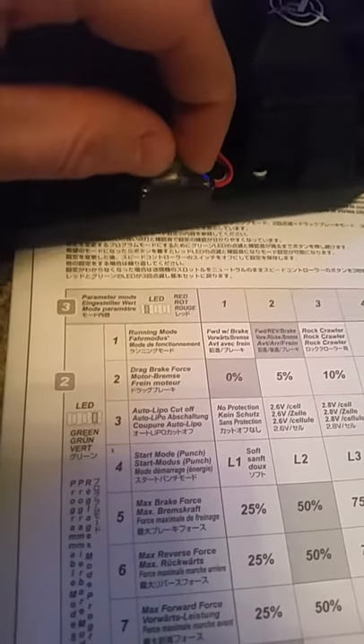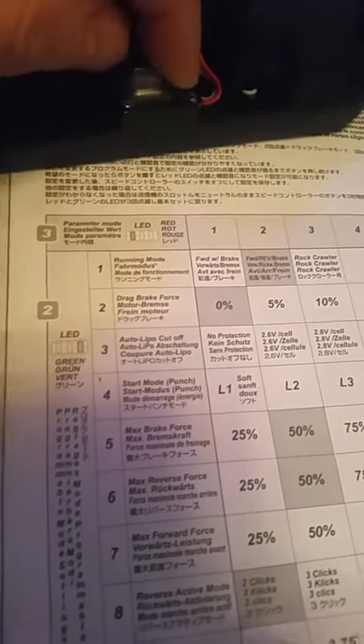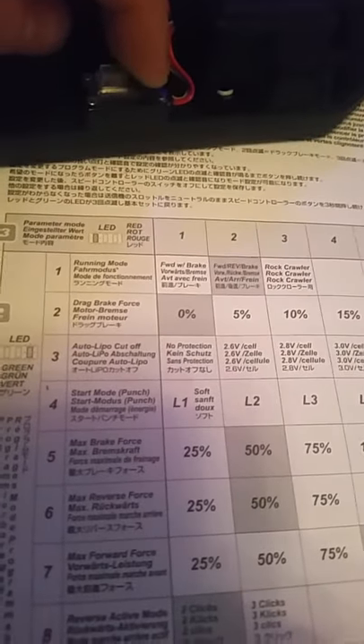Right, so you want to change any settings — hold your button down, switch it on. Running mode,